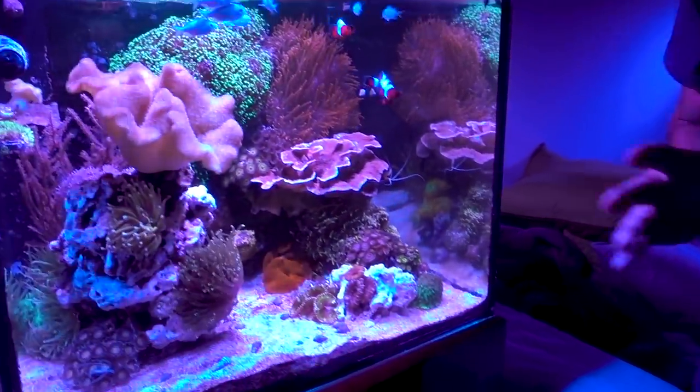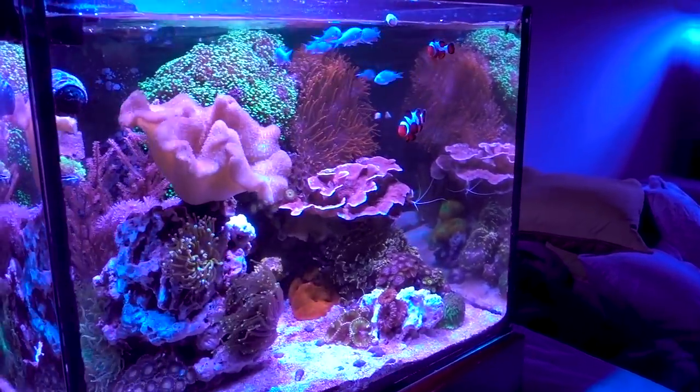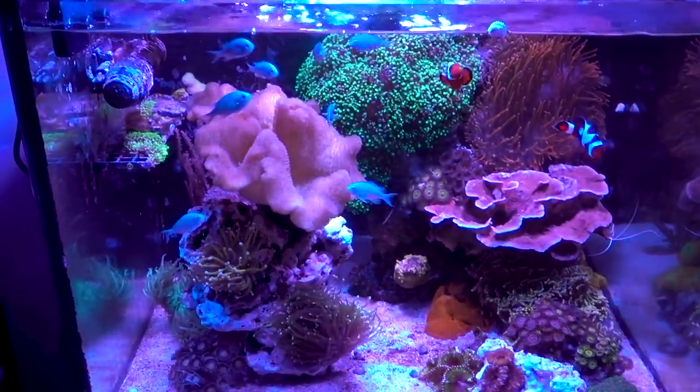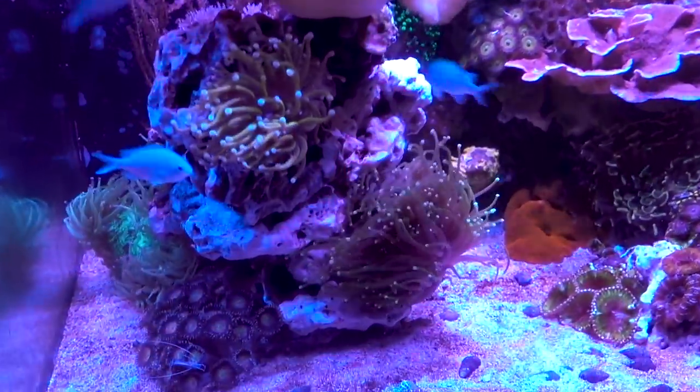Today we are going to talk about aquascaping the 45-gallon tank. In the last update, you'll notice that things are really overgrown and really crowded. So I have two options: one is frag up the colony, or two, add more rock work. As you can see, I opted for adding more rocks.